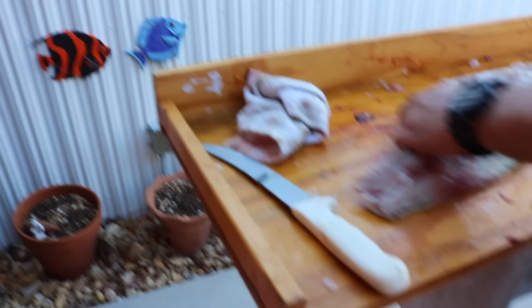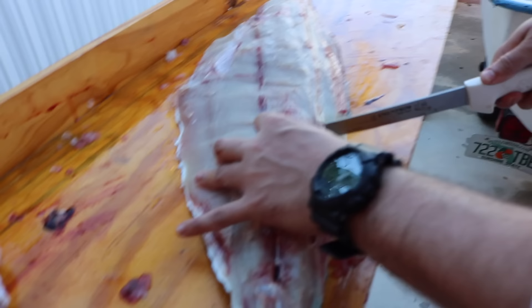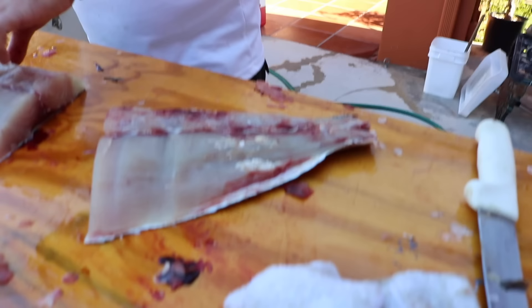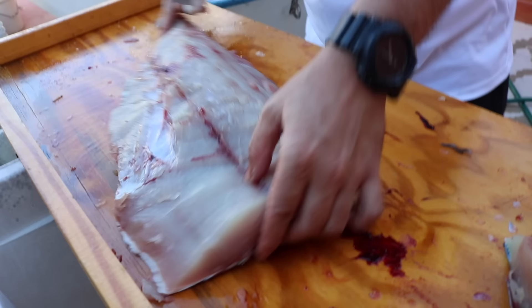Time to remove the wasted section — unfortunately we're not going to eat worms. But look at this, this is all good meat right here — look at that prime slab. That's some good eating. I've never eaten amberjack before so it's going to be a first for me to try this.